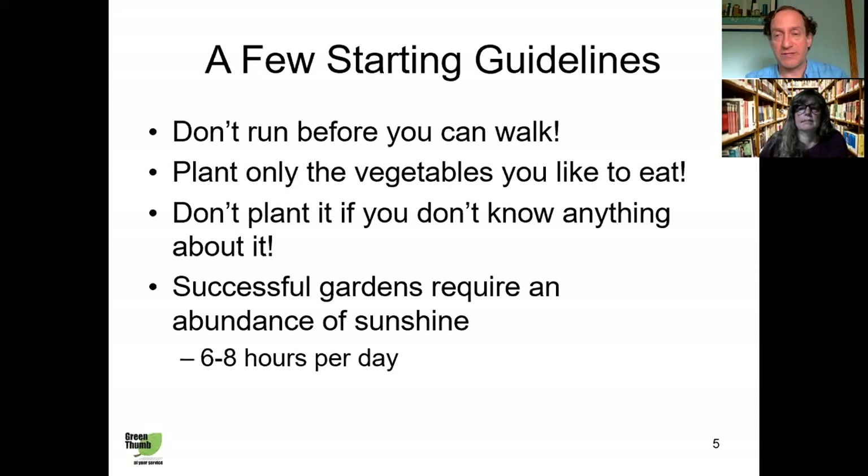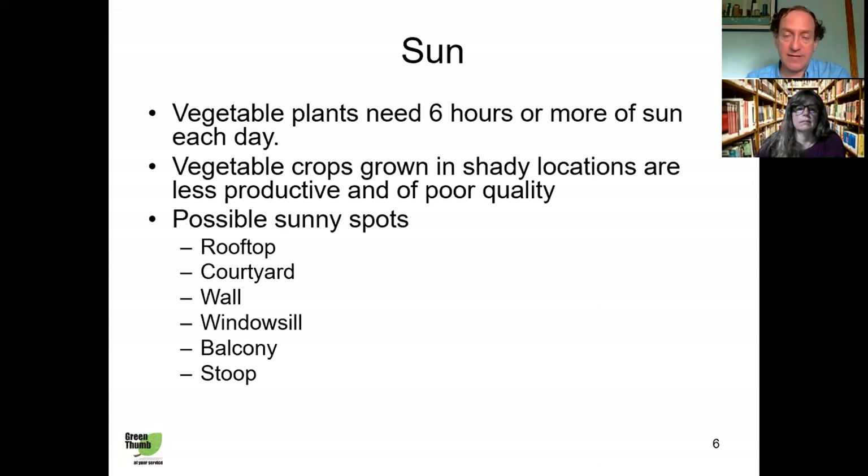Lastly, in order to have a successful garden you're going to need about six to eight hours of sun per day, preferably more towards the eight-hour side. If you're not getting that much sun, you're just not going to get a lot of produce. Leafy greens can tolerate a little less sun, but if you're growing anything that produces a fruit — tomatoes, cucumbers, eggplant — you're going to need as much sun as you can get, at least six to eight hours.